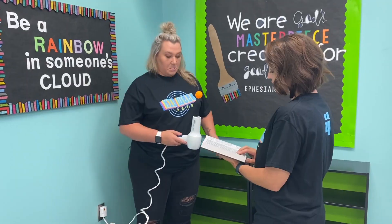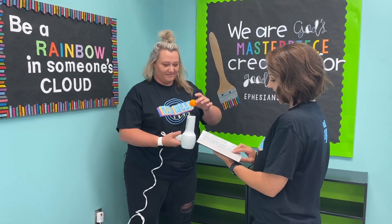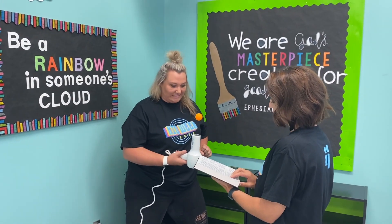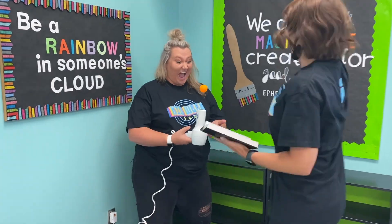While your parent is reading the verse, you have to try to keep the ping pong ball up. Then switch — let your sibling or parent hold the ping pong ball over the blow dryer while you read the verse. It's a little bit harder than you think. After that, parents, see the wrap-up and just talk about why we did that.